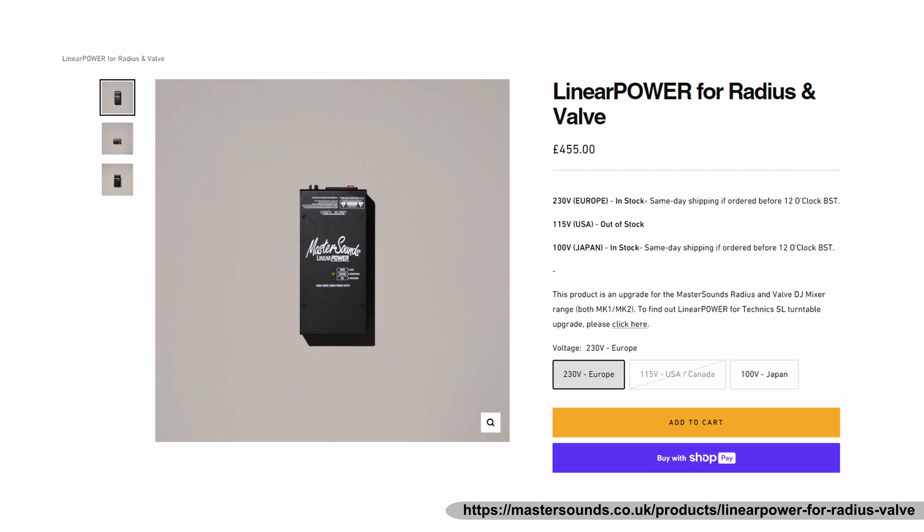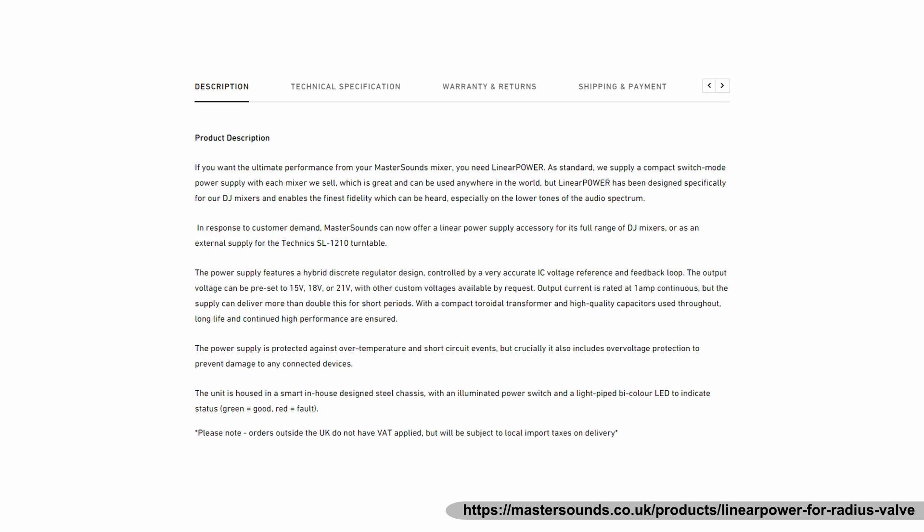Now let's talk about real world problems. Is MasterSound's linear power supply upgrade worth it? It's a very important and interesting question. If you've done a proper AB listening test and you can clearly pick a winner, then you have your answer. From a science perspective, the claims of achieving ultimate performance and finest fidelity of lower tones make a little less sense.